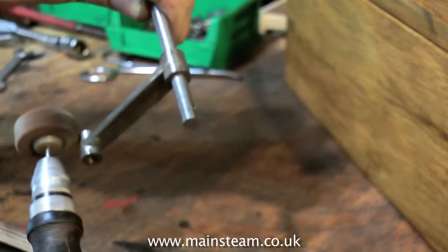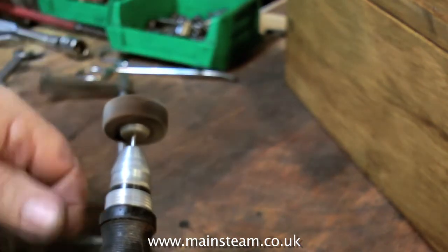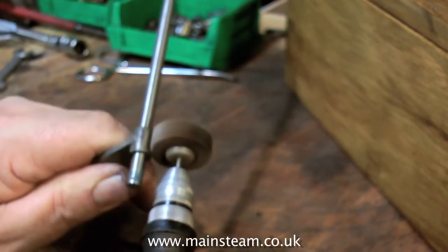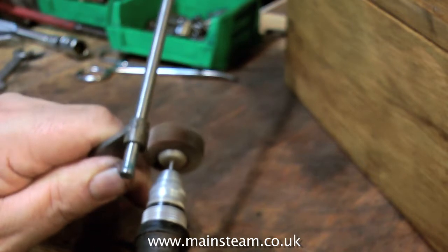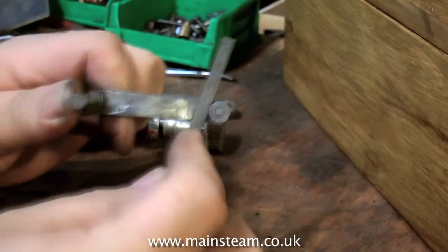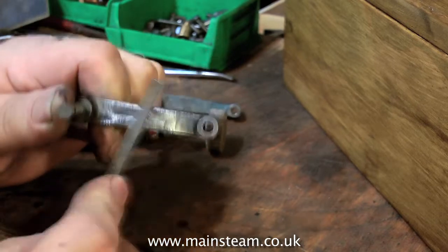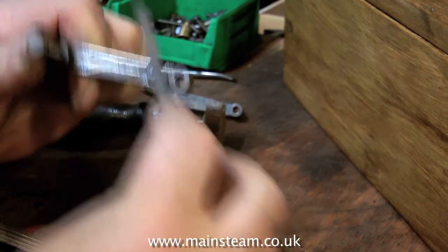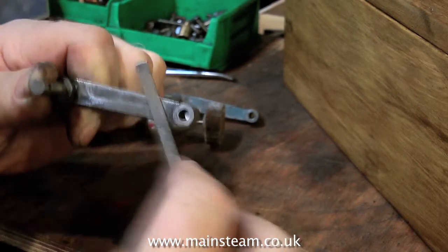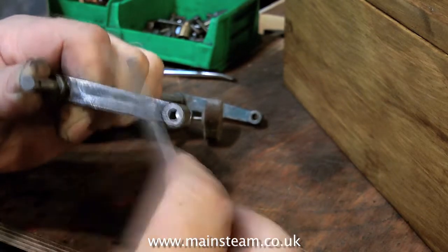Looking at this engine, I reckon it sat under a bench for many years before somebody came along and decided to rebuild it — that's in inverted commas. These parts were just blathered in paint to cover a multitude of sins. Painting is easy; this takes a lot more effort. I'm not going to get this perfect, not by a long way, but I will get it workmanlike, which should be fine for what the engine is. Some of the parts are deeply pitted with rust as well. Cleaning up these parts really does take some time.